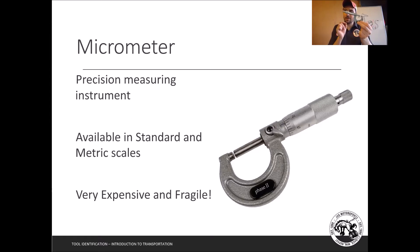Micrometers are the most precise measurement tool we have, but they are limited in what size they can measure. I can only measure one inch at a time — between zero and one, or with a bigger micrometer, between one and two. These are very expensive and very fragile, so use them gently, use them properly, and store them correctly back in their case.